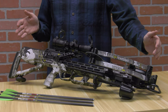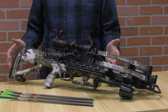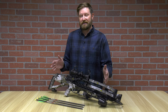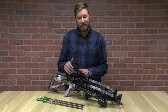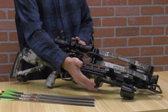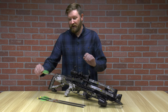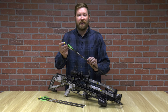This bow is 33 inches long, 11 inches axle-to-axle uncocked, and 6.5 inches when cocked. Typical with 10-Points, the Viper 430 comes completely assembled in the box — all you have to do is mount the optic. This one comes with the 10-Point Rangemaster scope, which goes out to 100 yards, as well as the quiver. It includes a three-arrow quick-detach quiver and three standard 10-Point arrows with .003 tolerance on the shaft and alpha-nocks.